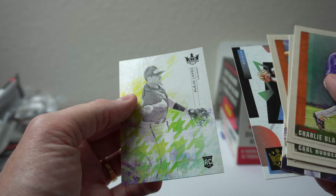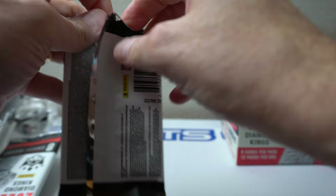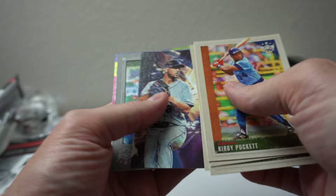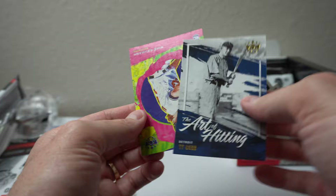Three packs left. Kirby Puckett, Brian Hayes, Jazz Chisholm, Eddie Stanky, Tyler McGill — one of those other bordered cards. Salvador Perez, Art of Hitting Ty Cobb, Mike Bauman. Two packs left.